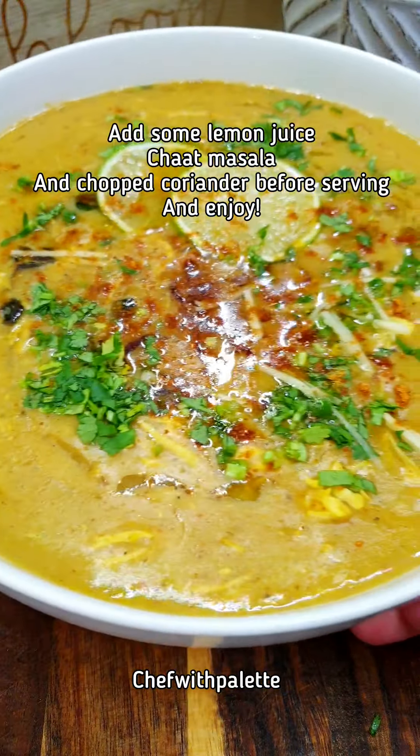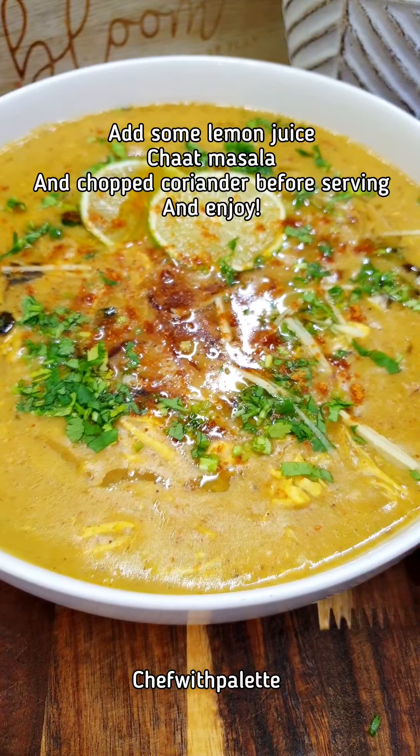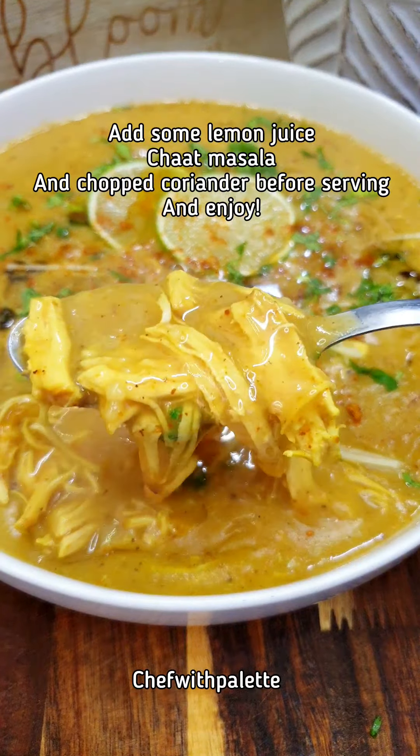Once the halim cools down, I divide it into five portions and put them into ziploc bags and freeze them. Whenever you want to eat it, just defrost and heat it up and enjoy.